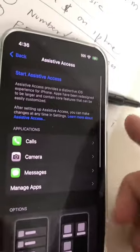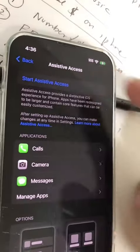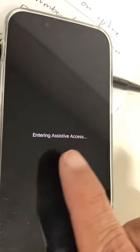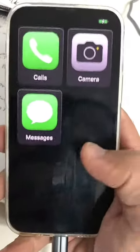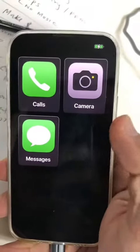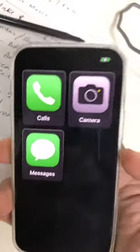For example, I like to keep the battery level on the home screen so people can easily see this. Once everything is set up, I'm going to start the Assistive Access. And boom — look at this. My iPhone display is simplified. There's nothing else. I can call, I can use camera, I can do messages. That's it. And the battery display.